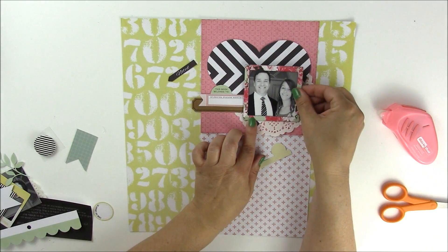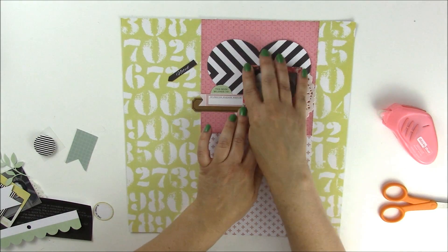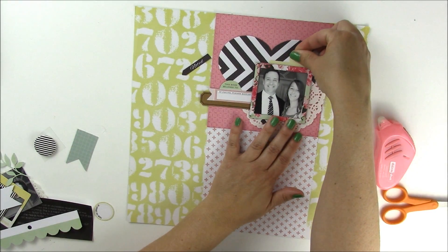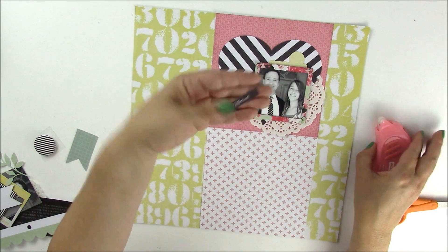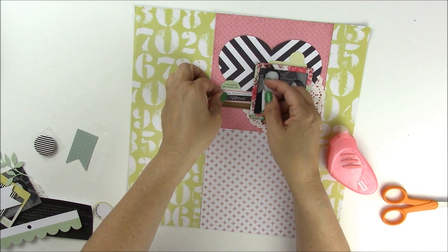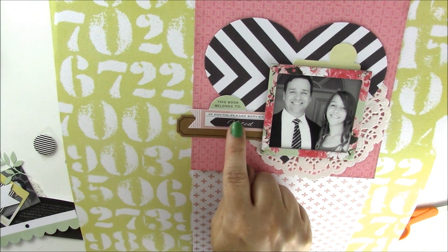I'm covering part of that tag — I'll show you a close-up — so it just says 'if found please return.' Then I'll add this yellow tab piece to bring some of that yellow back up to the top, and then add this small noted piece to complete the layering. So just play around with different ephemera pieces. You can see I covered the words so it just says 'if found please return.'